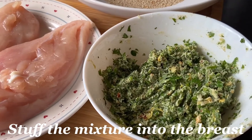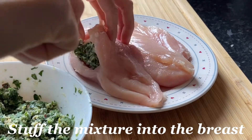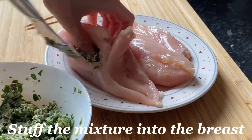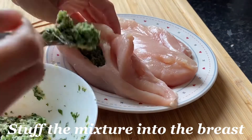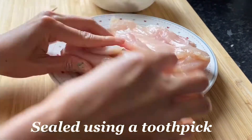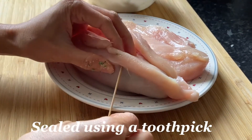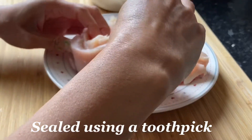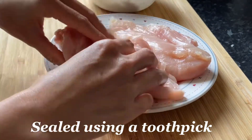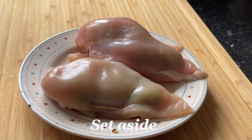Then we will stuff our mixture into the pocket of our chicken breast. Just make sure that when you make the slit, the knife doesn't go all the way through — only through the thicker part of the chicken breast. Then we will seal this using a toothpick so that the mixture doesn't come out when we fry it. That's it — set this aside and proceed to the next step.